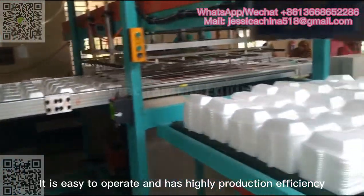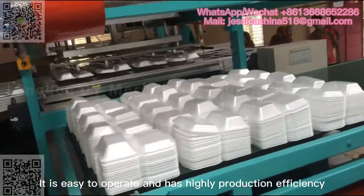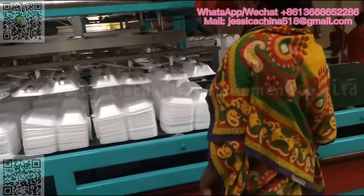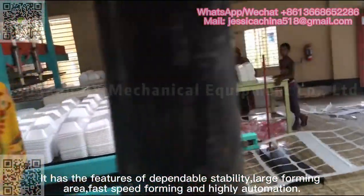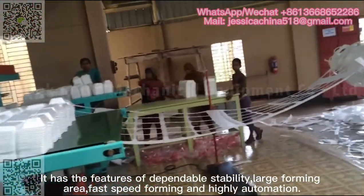It is easy to operate and has highly production efficiency. It has the features of dependable stability, large forming area, fast speed forming, and high automation.